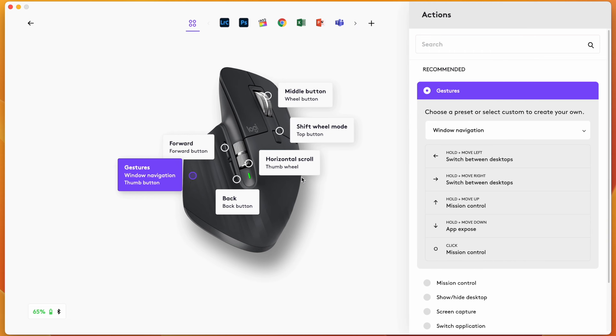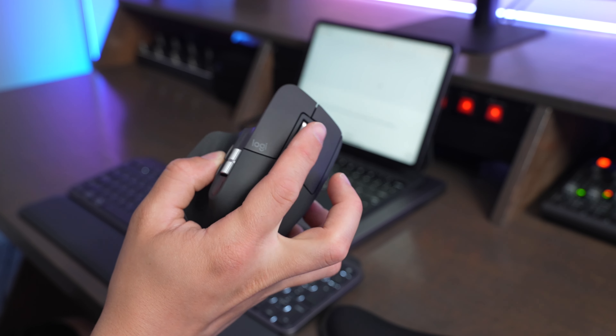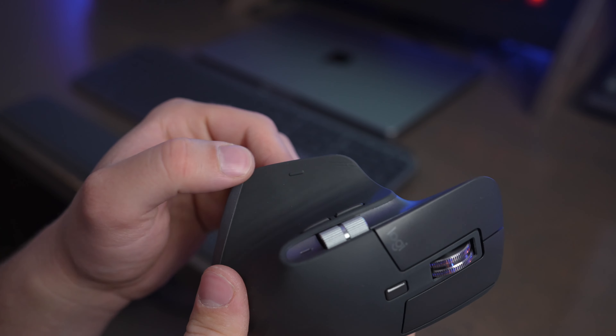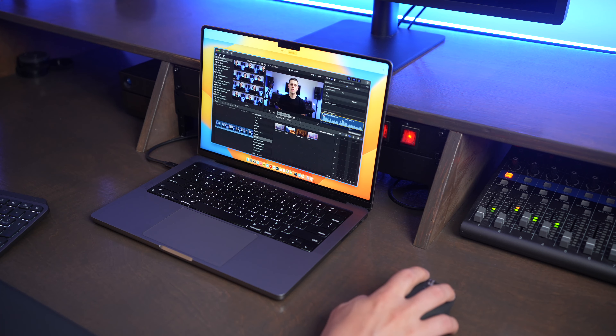I've really enjoyed using this mouse with my Mac for the last month or so. There have been a couple things that have been different for me to get used to compared to the Magic Mouse, but overall I've been very impressed with it and I think I'm going to stick with it. The first thing I love about this mouse is it works great even without a mouse pad — with my Magic Mouse I would often have to carry a mouse pad around. The MX Master 3S has all the standard mouse buttons but it also has a side scroll button and two buttons on the side that you can map to different functions for different programs.